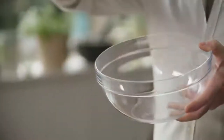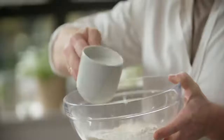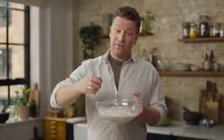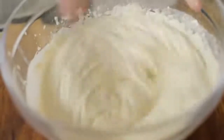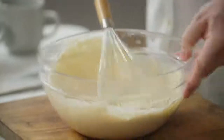To make it, it's super simple. Go in with one heaped mug of self-raising flour, then one mug of whole milk, then one beautiful free-range egg, and then a little pinch of salt. Whisk that up until it's nice and smooth. It's super easy and quick - you can see the texture, it's thick and smooth. Batter is done.